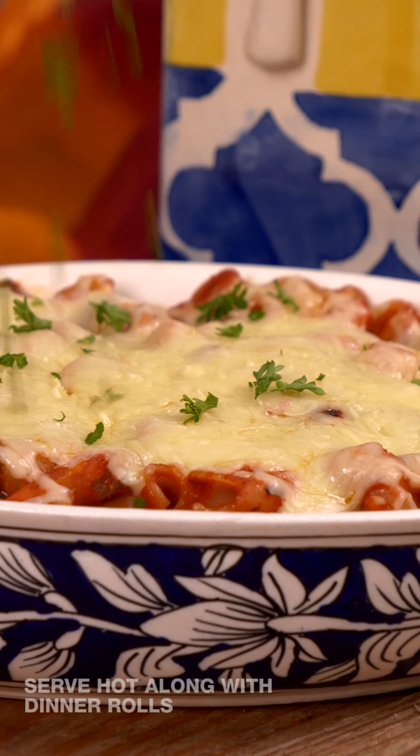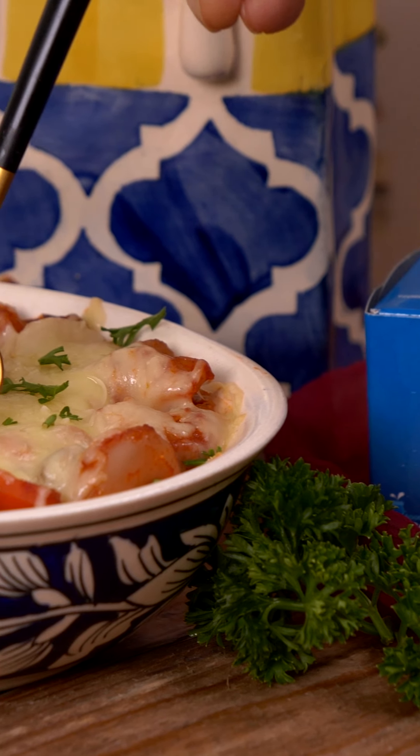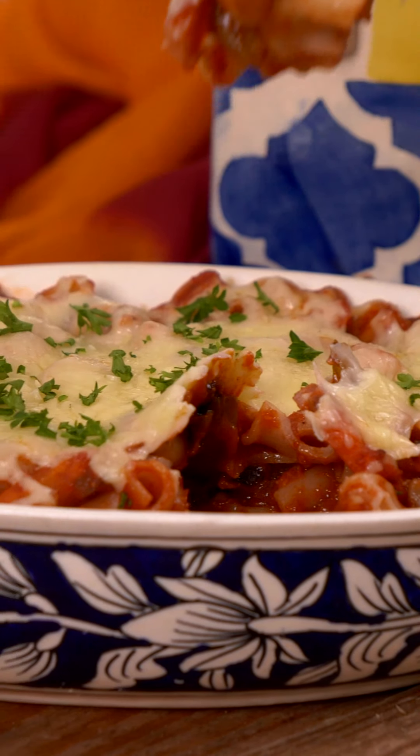The baked masala macaroni pasta is ready and it looks absolutely delicious. The cheese has melted beautifully and it's going to add a delicious taste to this dish. I hope you enjoyed watching this recipe — your family and children will absolutely love it. It has a desi twist to it, so do give this recipe a try. When you do, don't forget to take a snapshot and share your cheesy kitchen moments with us. Until next time, happy cooking and healthy eating!